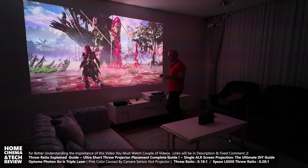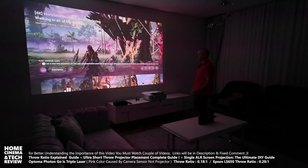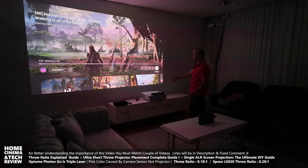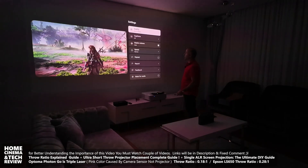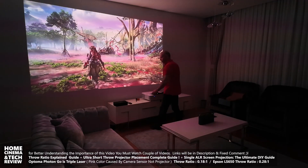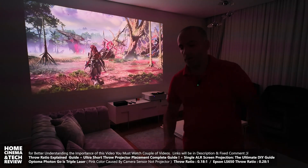The Optoma has Full HD resolution — it's not a 4K projector. It's budget-friendly at around $800, compared to the Epson at around $2,500. Both are running content internally from YouTube. Note: the pinkish image you may see is a camera sensor issue, not the projector — triple laser devices can cause that with auto-exposed video.